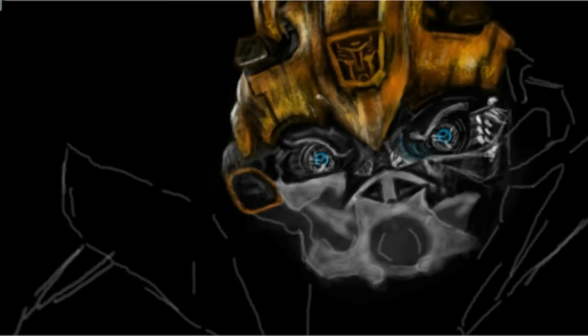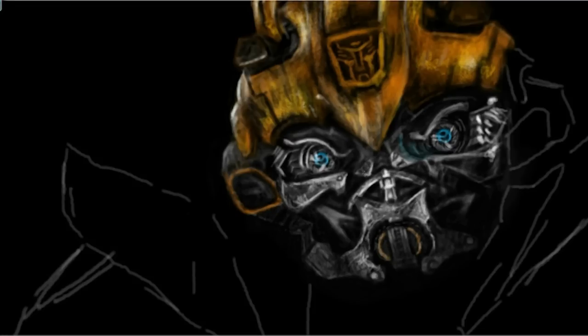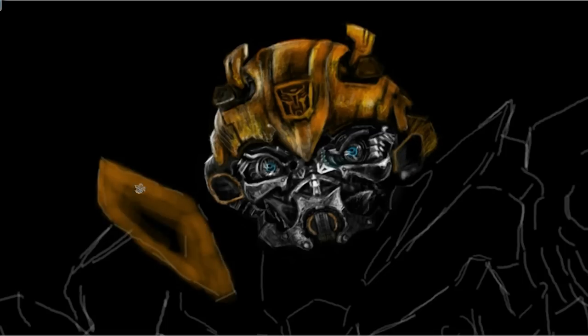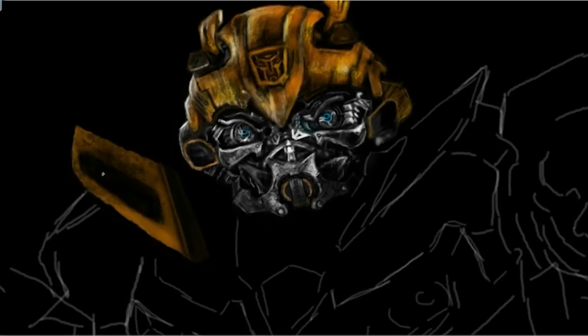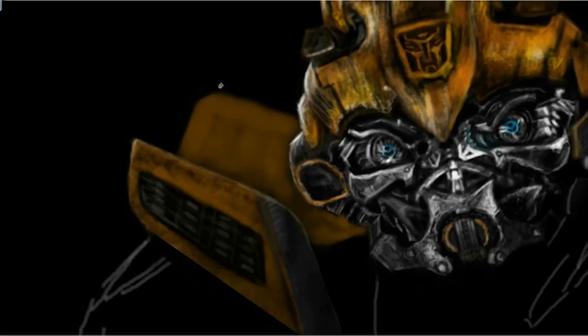This image has been sitting on my computer for some time now, and I only just finished it by completing the background sky. I use Photoshop for these speed paintings and I always paint on a transparent layer over a black background.